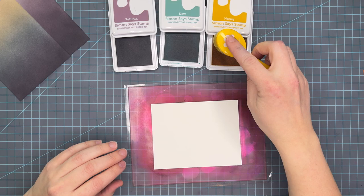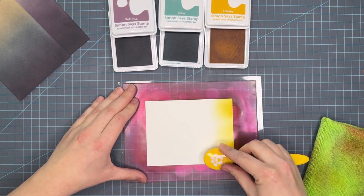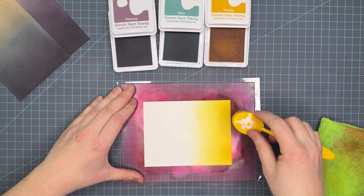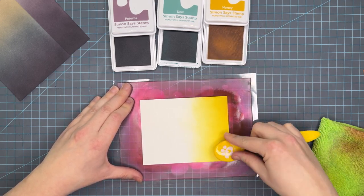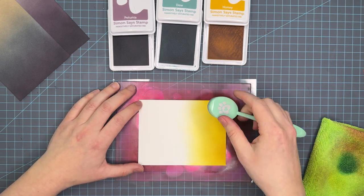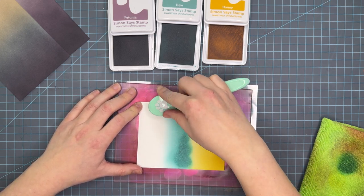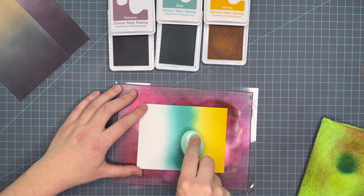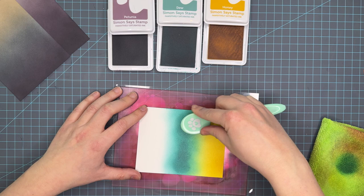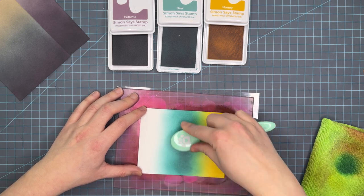So now we're on to ink panel number three. This is Petunia, Dew, and Honey — three of the newest ink colors that have come out, that kind of regal color line I've been talking about. My camera is for sure making this yellow way brighter than it is in real life, so again make sure you check out that Instagram photo or my blog. This color is definitely more of a regal dusty yellow versus the bright color you're seeing now.